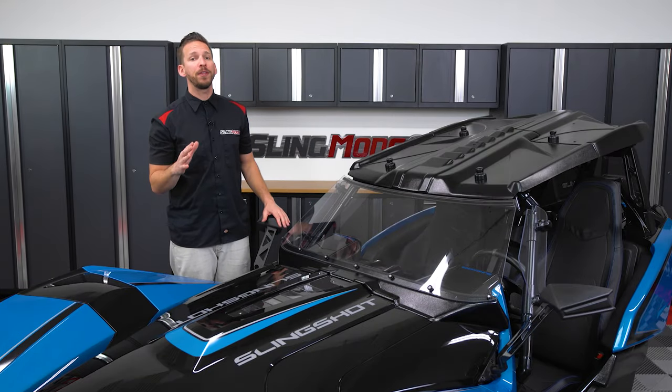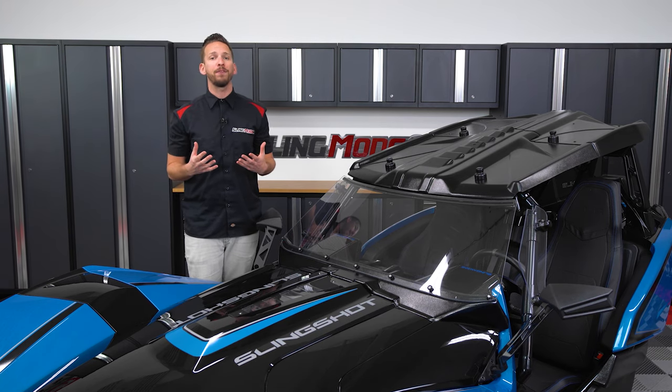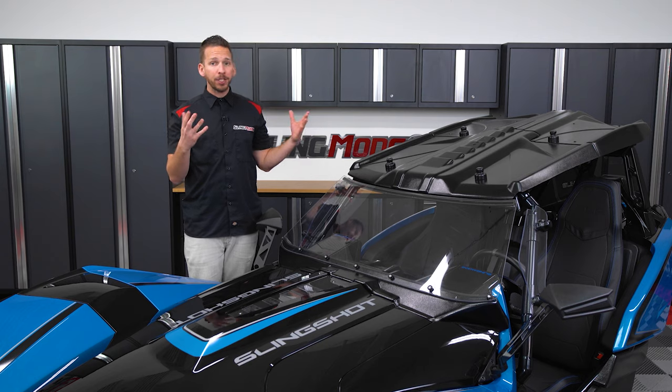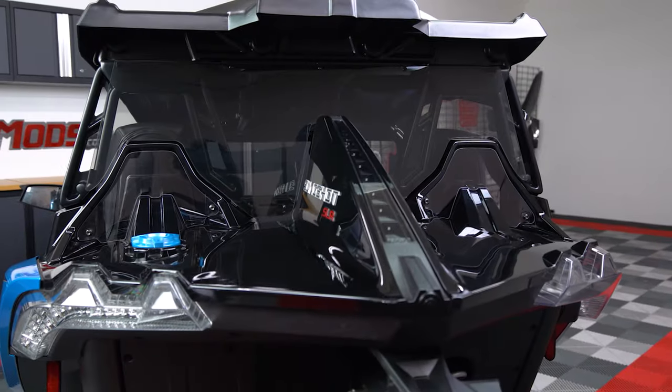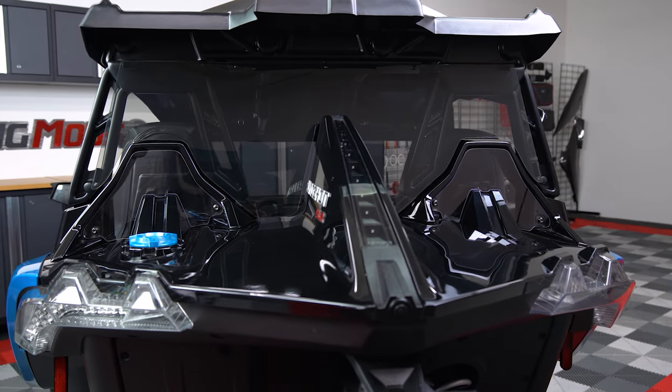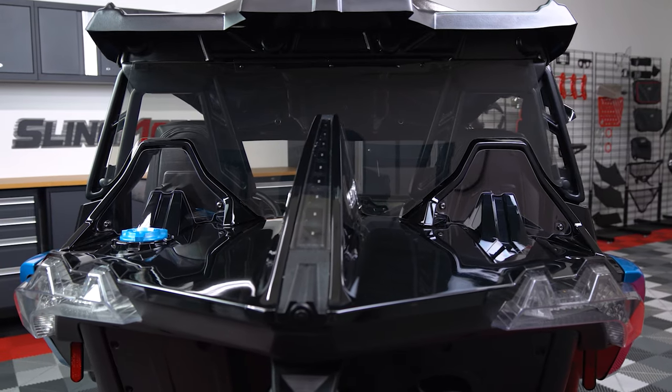Now when you completely close off the front of the Slingshot with a full windshield, a vortex is created from behind the Slingshot that actually sucks air into the cabin from the rear of the vehicle. So to prevent you from getting a neck full of cold air and or water, this kit also includes a full rear polycarbonate windshield.